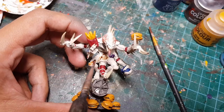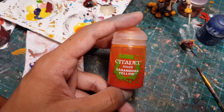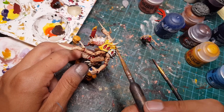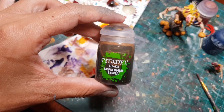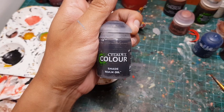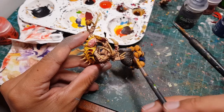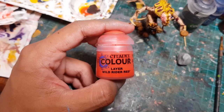Time for the wash. I applied Reikland Flesh Shade onto all the skin of the model, then a yellow wash to the back carapace of our patriarch. Then I got a brown wash and painted it onto all the claws and talons. Finally, I applied a black wash to the fries, burgers, the pipe, and all the red slits.